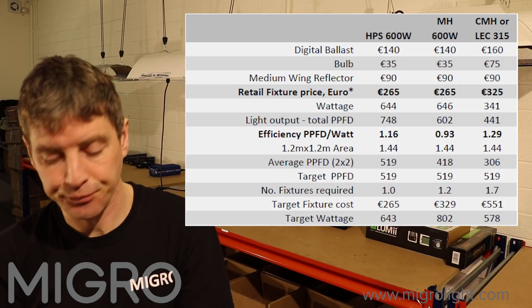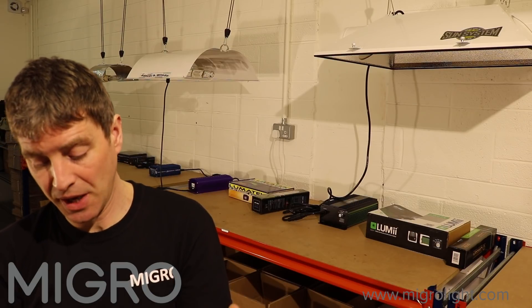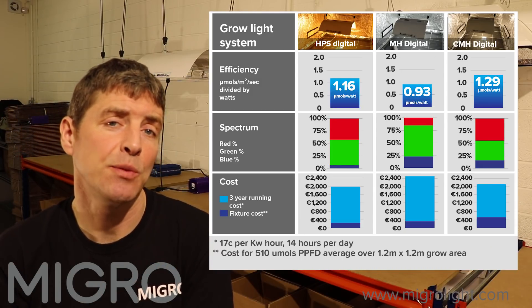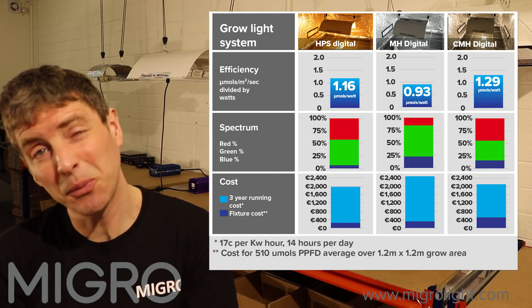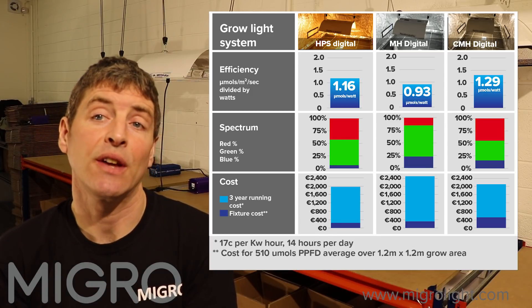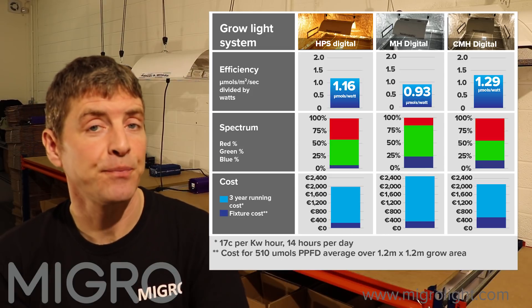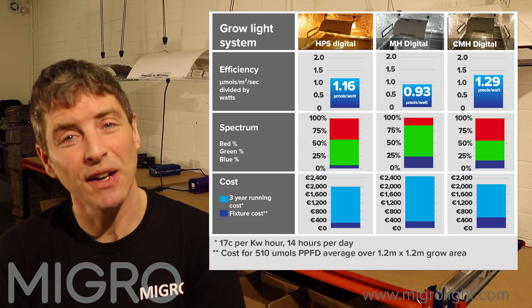You can see that although the CMH is more expensive as a fixture upfront, its improved efficiency over metal halide and HPS means it is only marginally — about 5% — more expensive than the HPS over 3 years. Given that you can keep the same bulbs and have the superior light spectrum, it is a very obvious decision that the CMH is the best value for money.